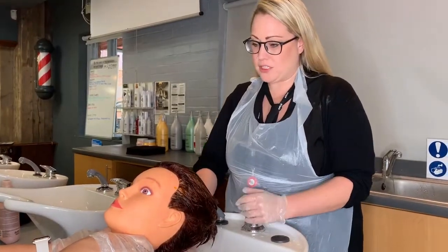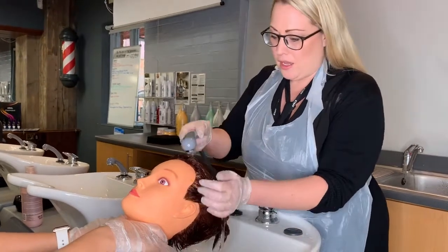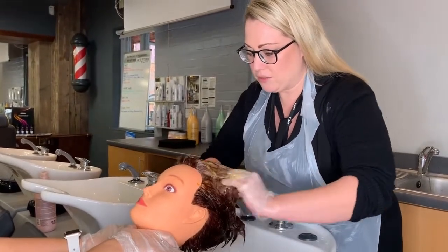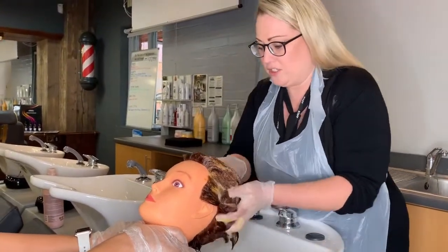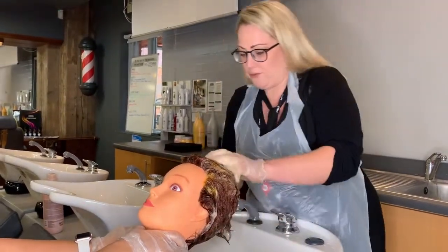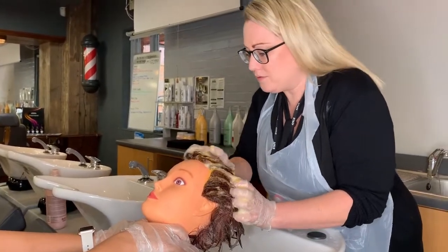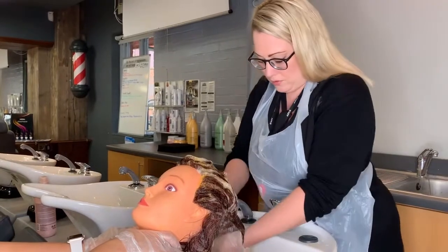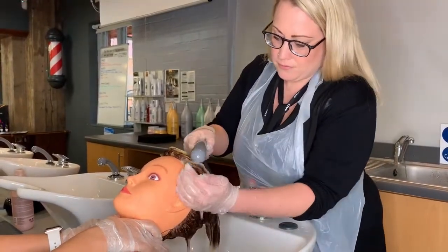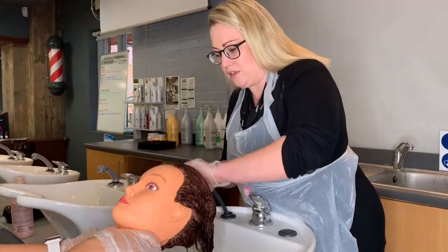Allow the colour to process following the manufacturer's instructions — each manufacturer will have a different set of instructions, so you must make sure you're reading them each time. Now we're going to start the removal process. First, test the water temperature on your wrist to make sure you're not going to burn the client. Apply a small amount of water over the scalp to emulsify the product — this helps to lift the product out of the hair and reduce any staining on the scalp. Make sure you're thoroughly emulsifying right the way through to the nape of the neck and around the front hairline, then rinse the product until the water runs clear, cupping your hand around the front hairline to make sure no water gets on the client's face.